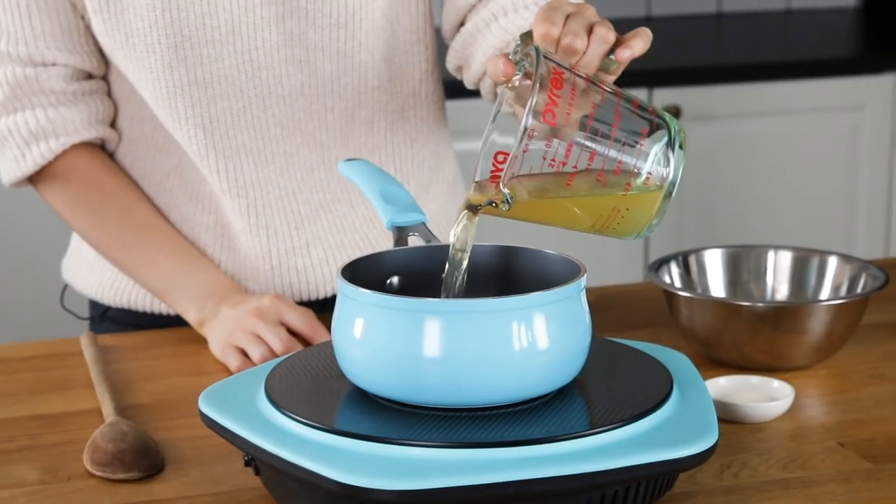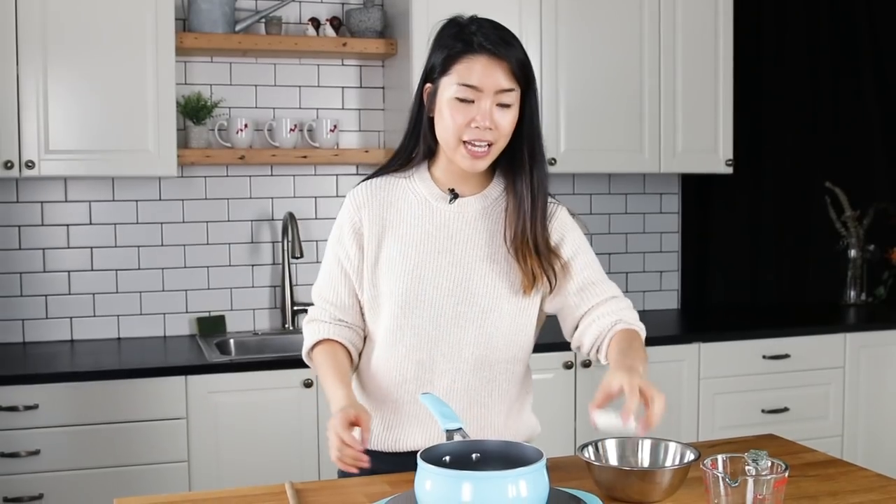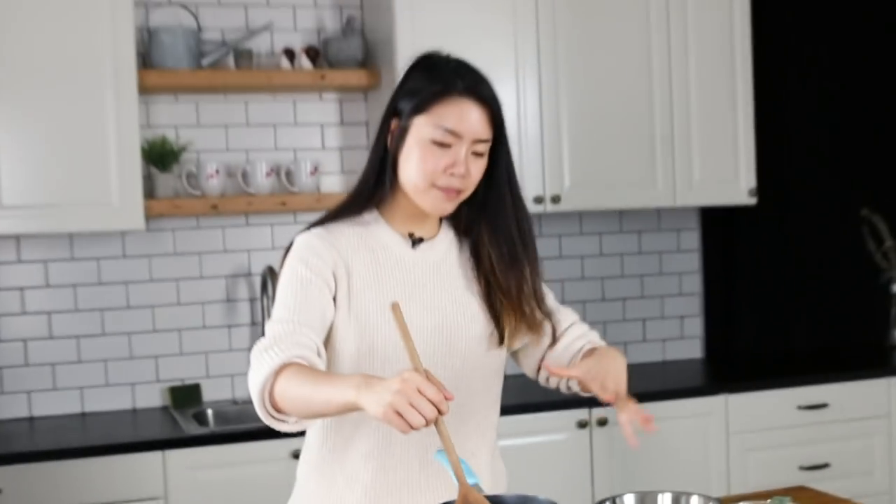We're gonna turn this on and pour the juice in first. Passion fruit smells so good. Now we're gonna add the agar agar, stir it gently so the agar doesn't stick to the bottom. Three to five minutes, I would say.